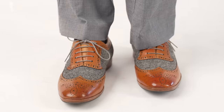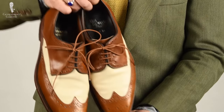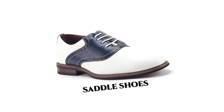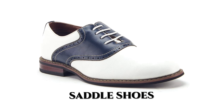Most typically, the toes and heels are going to be finished in a darker color and the upper quarters are going to be finished in a contrasting lighter color. However, the reverse can also be true, and these are typically known as saddle shoes, but we'll get into that in greater detail later on.